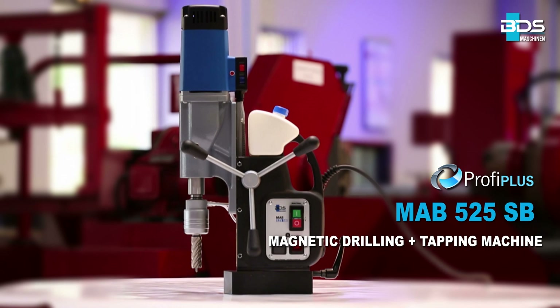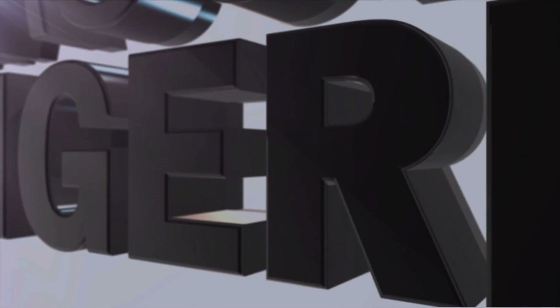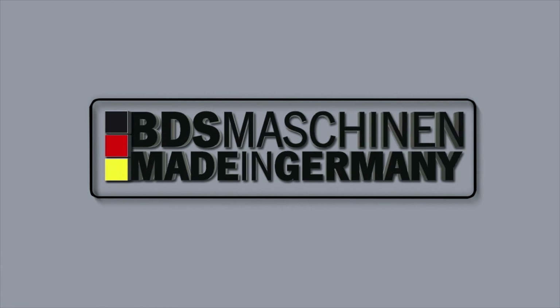Motor overheat protection. The MAB-525SB magnetic drilling plus tapping machine — now with swivel base. Made in Germany by BDS Maschinen.